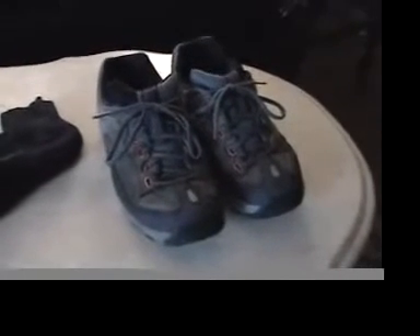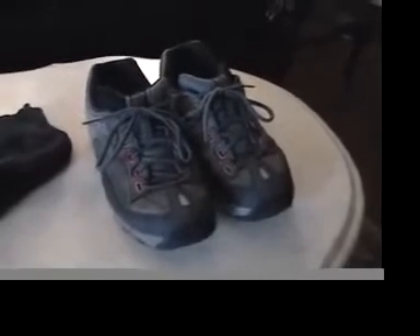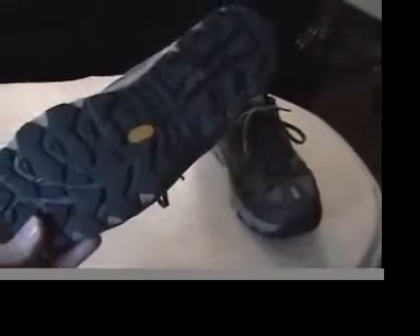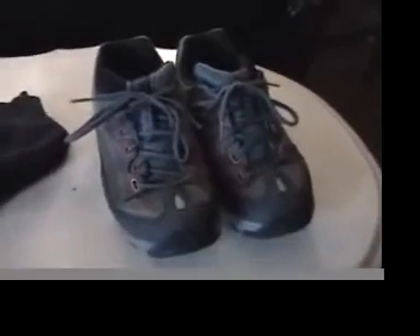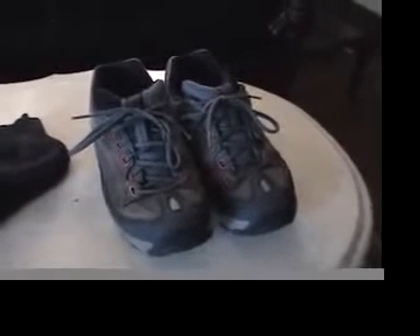First up are my shoes, a size 8 Guermont. They're just hiking shoes. They have a pretty basic Vibram sole. They're not bad on the rocks, nice for long days, and they're pretty light. Together, they weigh about 1 pound 14 ounces.